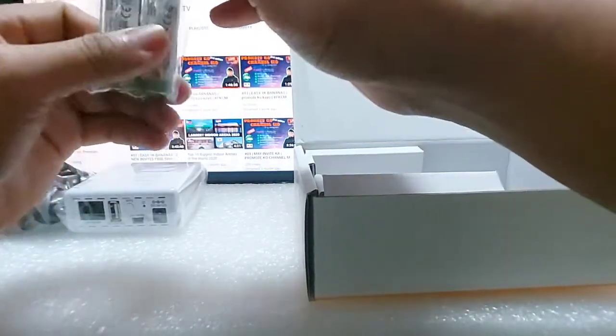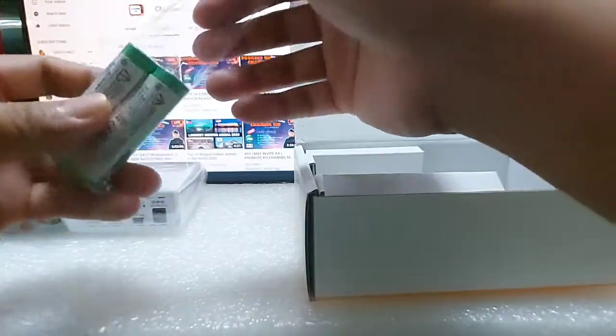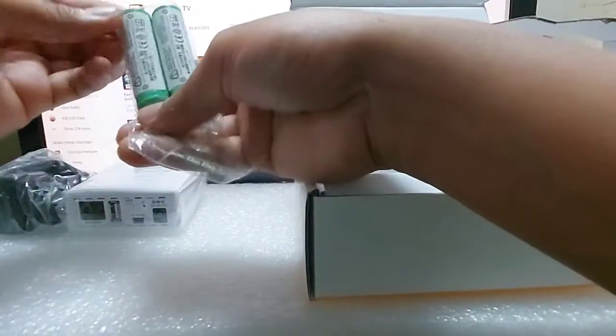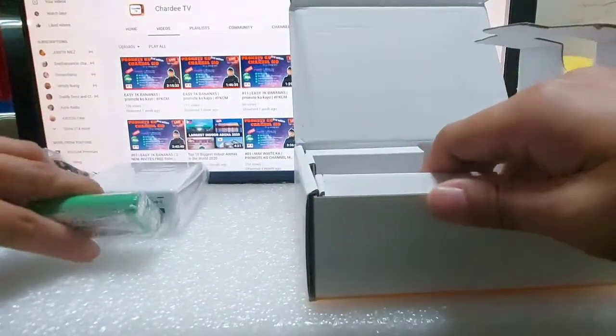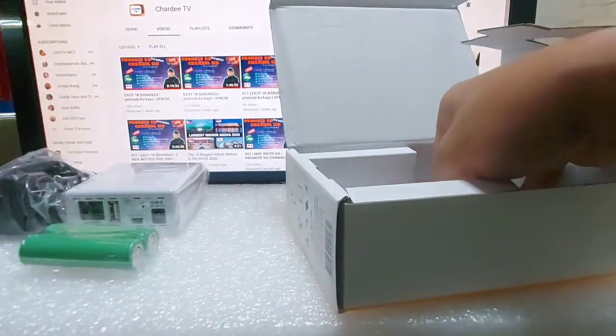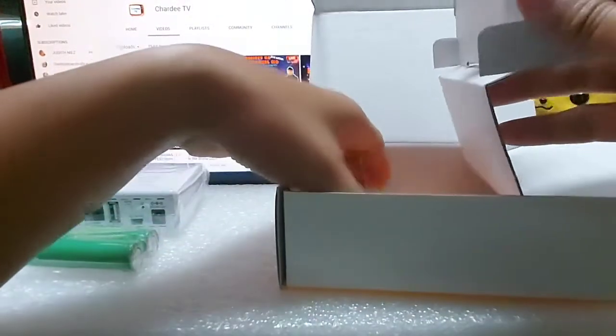Yung parang yung mga nasa USB fan, parang ganun. Ganun ka lalaki, USB. Maliliit na portable fan, yun lang pala guys.